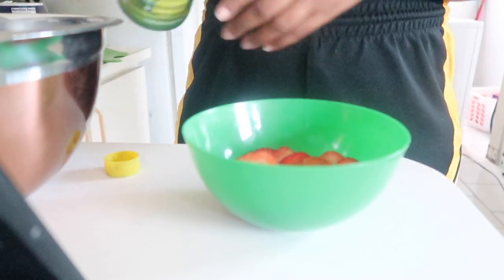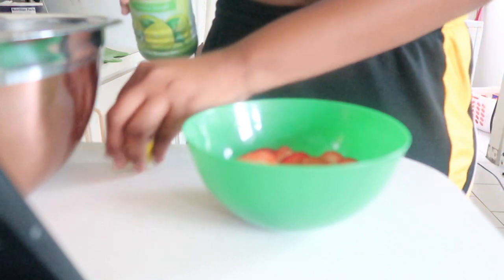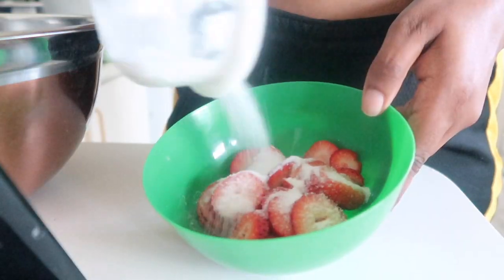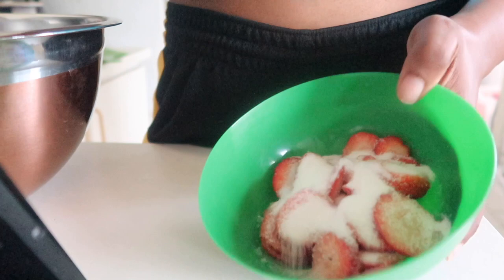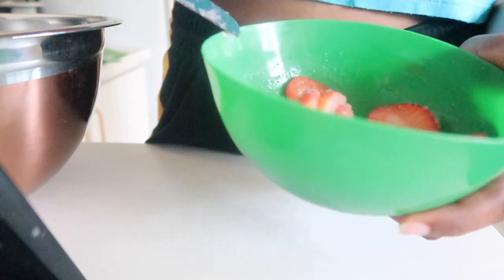I'm just going to use this — just a little splash of that. Oops, that was a lot more than a splash. And then some sugar. I know it looks like a lot, but I want a lot of syrup. We'll check on it in a little bit — I'm going to put it in the fridge.